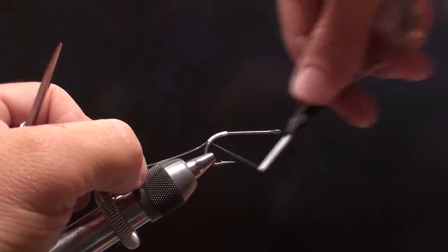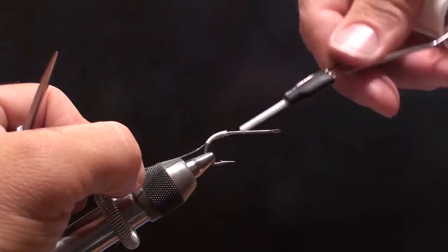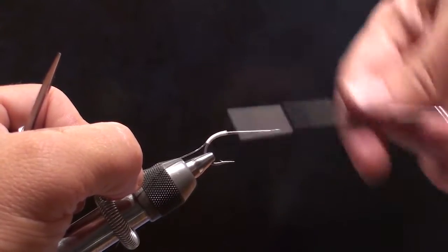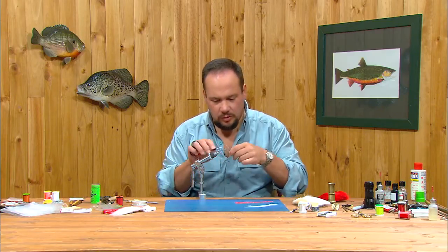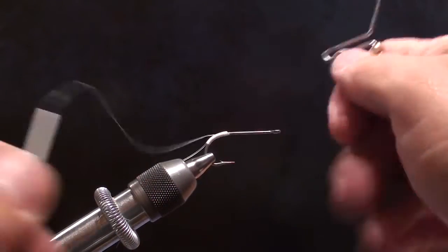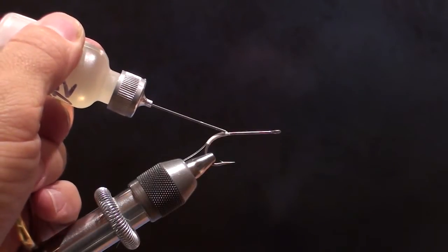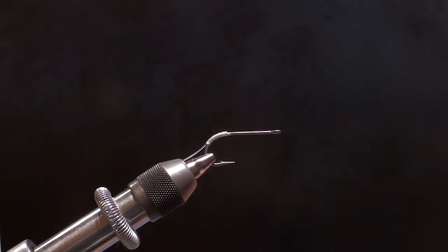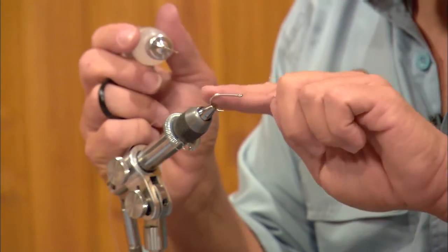I'm going to come all the way about halfway down the bend there and then return the thread back to where I started. Just nice even smooth layers of thread. I'll step the thread just off the end of that monofilament and whip finish my white thread there. I'm going to put a light coat of head cement over those wraps. If you're really ambitious you can put a light coat of epoxy on this — you'll have to wait for it to dry, but a little light coat of epoxy will further toughen these wraps up if you need.